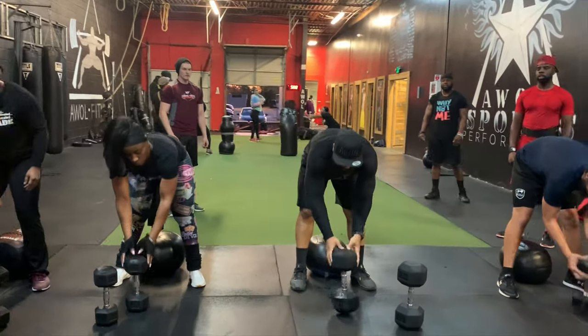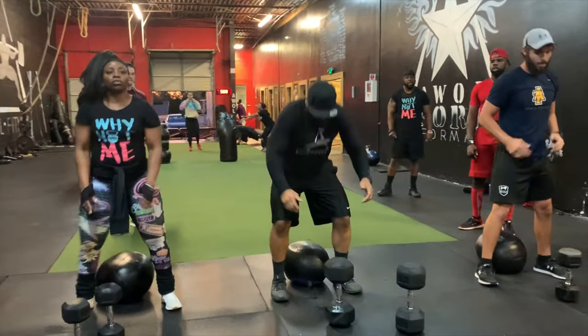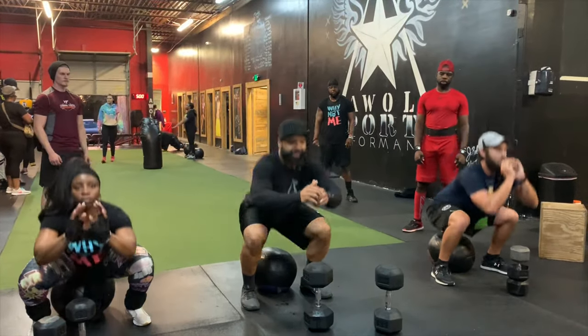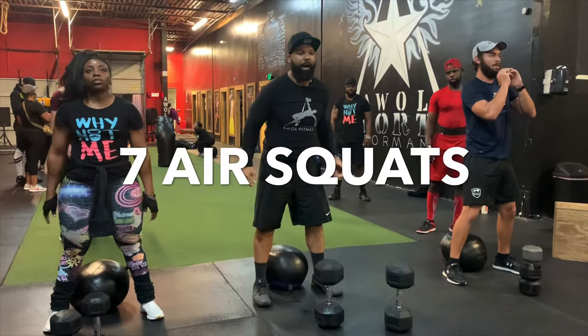Now y'all do drop sets with chest and with arms, but I don't see a lot of y'all doing it with legs. So here goes your exercise of the day. See when you're hungry, what do you do? Eat.